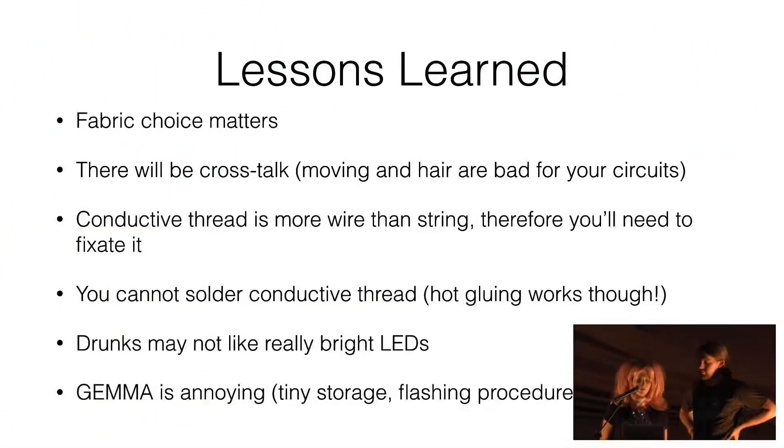If you don't fix the thread properly, you'll lose connectivity — the circuits will get loose and debugging that is really not fun. If you go to a party in a dress like this you might get many annoyed drunks, because they obviously don't like very bright LEDs. And as mentioned multiple times, maybe don't use the Gemma for a larger project — try a Flora or something similar, because the tiny storage is an annoyance to the programmer.